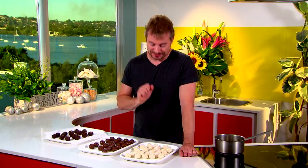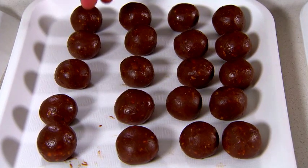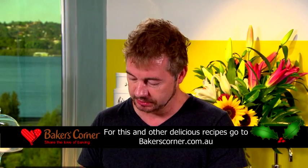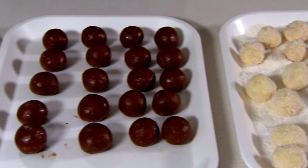I'm making my Christmas tree with three different types of truffles: a white chocolate and coconut truffle, a milk chocolate and praline truffle, and a dark chocolate and orange truffle. All of these recipes are available on bakerscorner.com.au, but today I'm just going to make the milk chocolate and praline truffle.